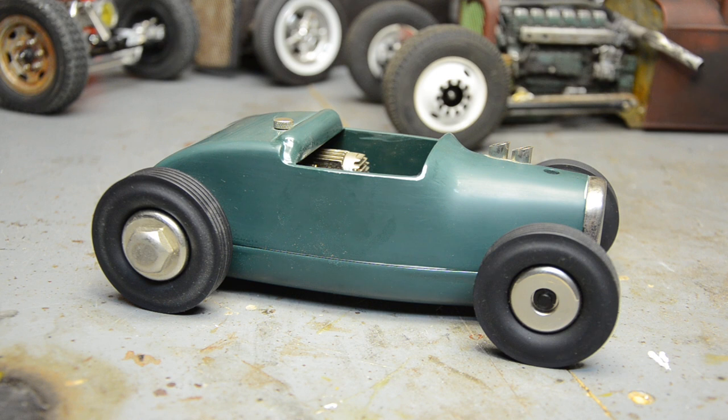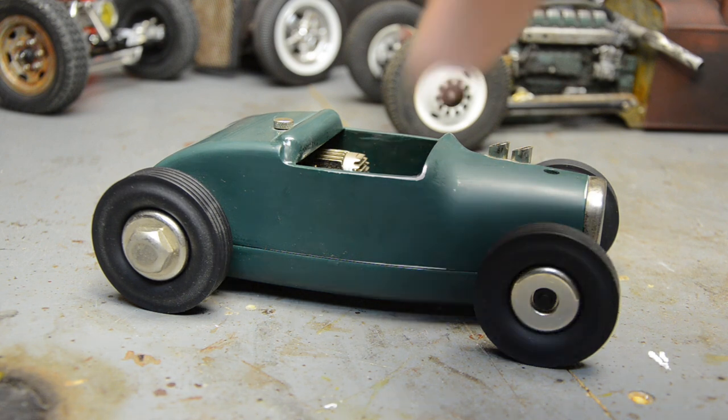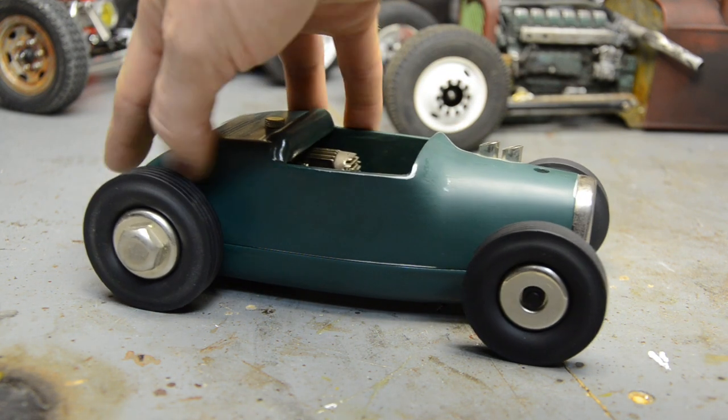I painted it a super-gloss Rust-Oleum green — I think that was an enamel — then wet-sanded it down to perfection with some edges showing. It came out very, very nice satin. It's hard to tell because this is very dusty; it's one of my display pieces that sits out on the shelf.